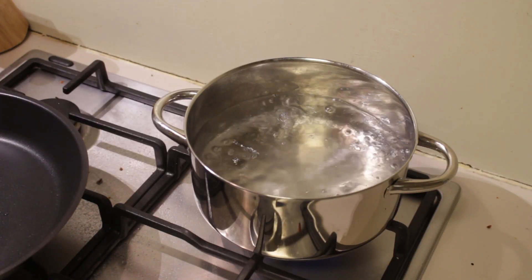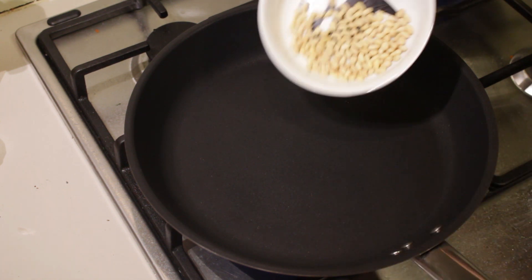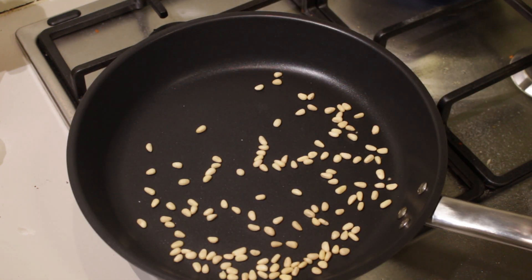First, cook your pasta in boiling salted water. Then roast the pine nuts in a hot pan. You can also add them without roasting, but I like the flavor.